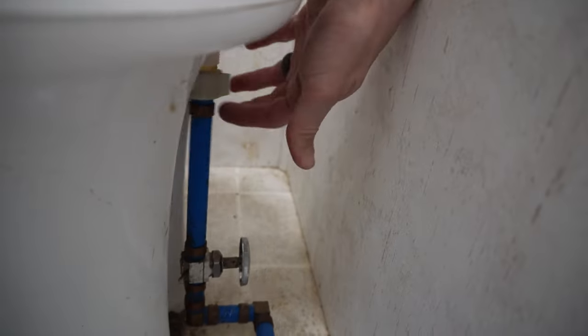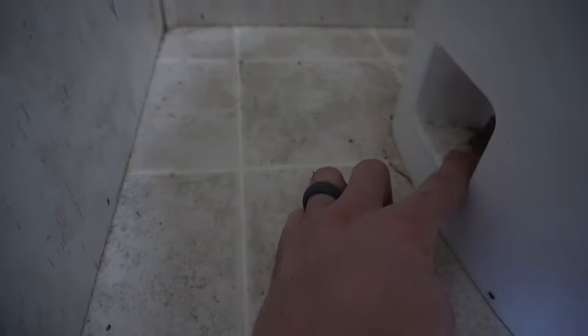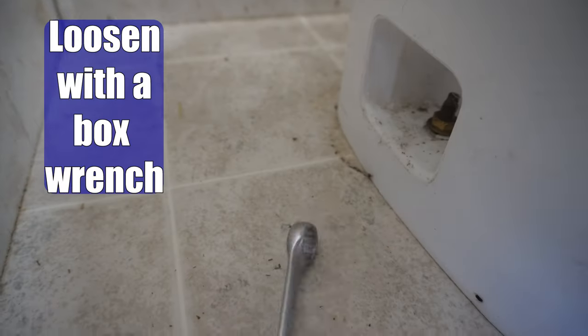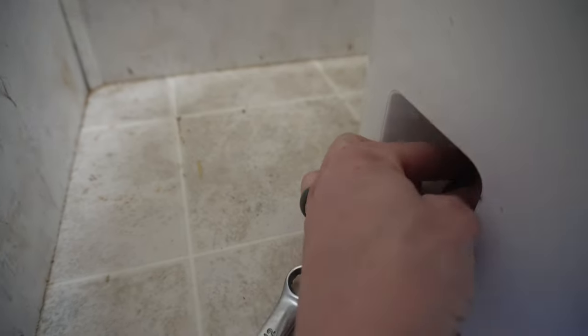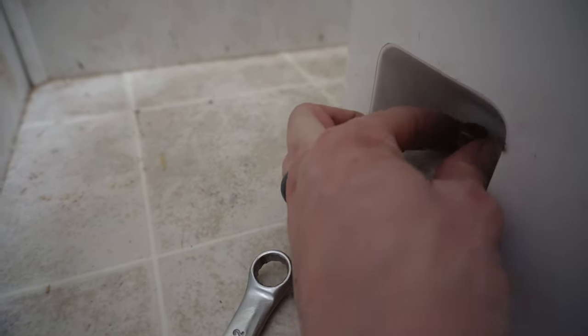Then go ahead and unscrew the water line from the back of the toilet. There are going to be two bolts holding the toilet to the floor, one on each side. You're going to want to get a box wrench and loosen those bolts. In my case this ended up being half inch, which is pretty standard, but yours might be a little bit bigger depending on the manufacturer.